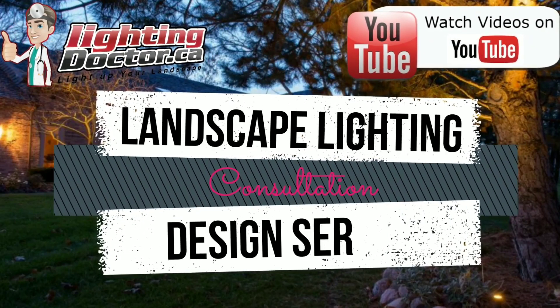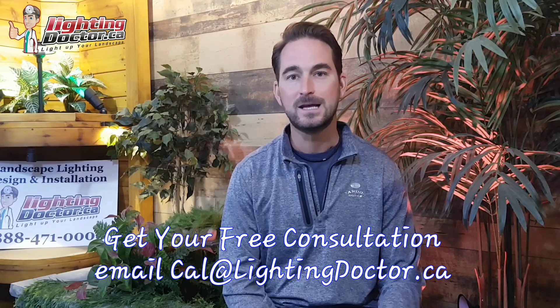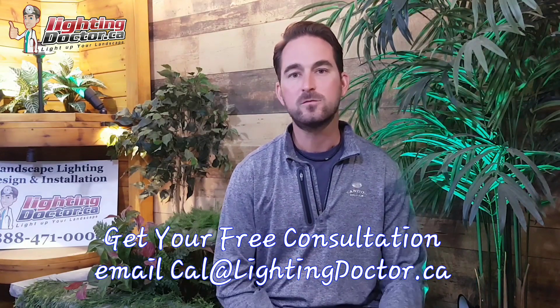Hey guys, it's Cal from The Lighting Doctor here. I hope you guys are going to enjoy this consultation series. We're going to give you all kinds of tips and tricks for effectively and properly lighting up your home. This is a free consultation that we do for all our clients, so if you want to get your free consultation, just shoot me an email at cal@lightingdoctor.ca, send me a few pictures and we'll give you a video presentation of what lights are going to work best with your property, or go visit us at lightingdoctor.ca or check out all our videos on YouTube.